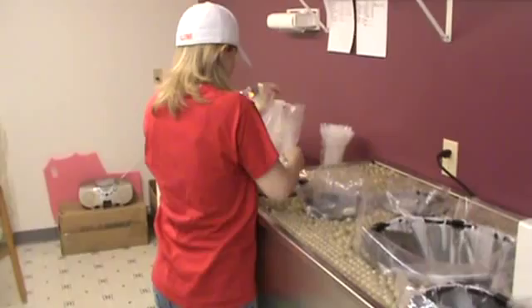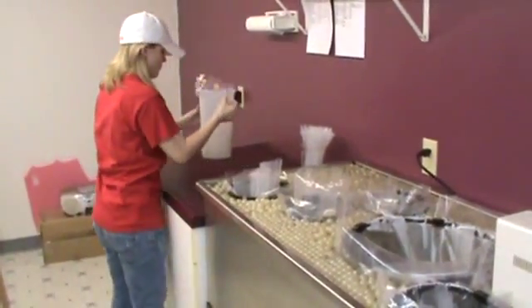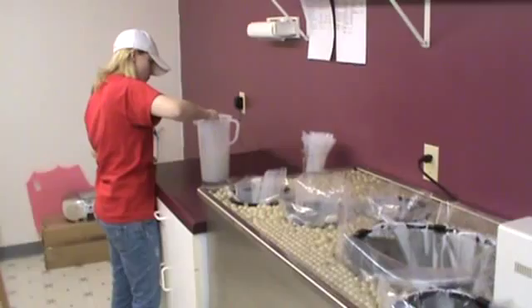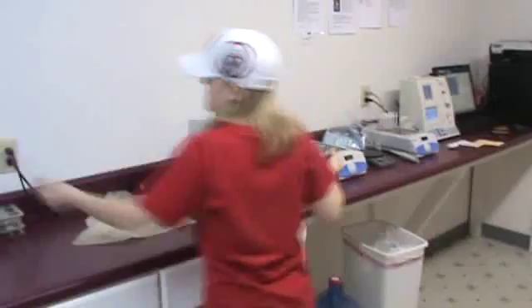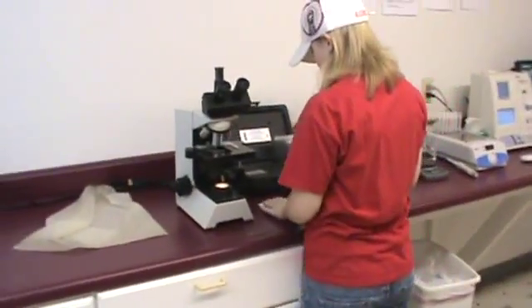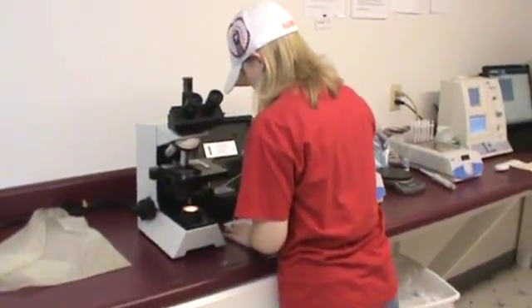Marissa will now be taking a sample just for a second eyeball check. We make sure every collection is checked twice — once by the computer and once by someone in the laboratory before it is shipped out. So she is taking her transfer pipette and walking over to our microscope. She will prepare just a little sample here on our slide warmer. We have got all of our slides on there already warmed up.